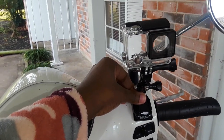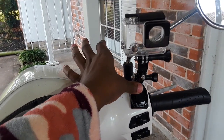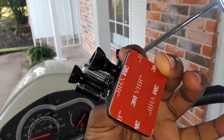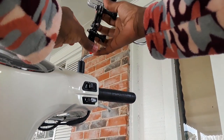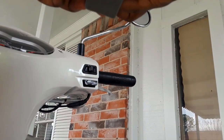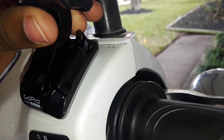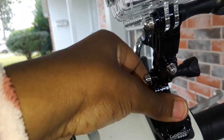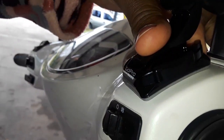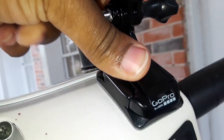I'm going to mount this right here. I like how I can always adjust these pieces. All I have to do is peel this piece off right here, then apply pressure to make sure this is really on there. I don't want this flying off as I go.